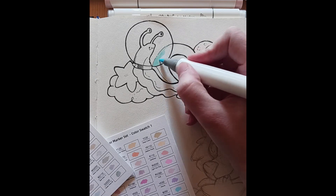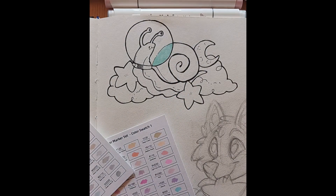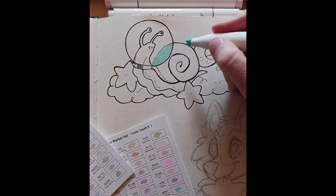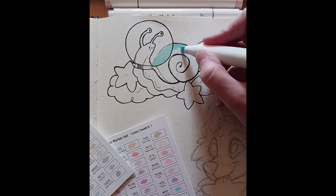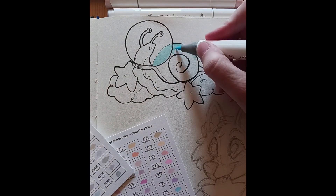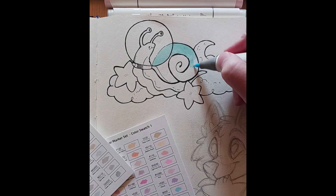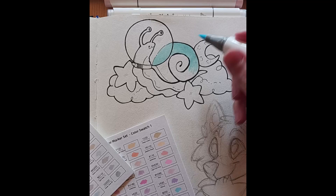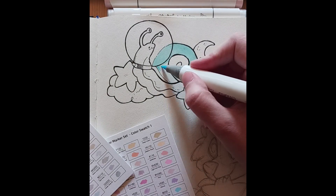I'd also like to preface this by saying I'm pretty much solely a digital artist. I've never used markers — like ever, I don't think. And to be honest I hadn't really drawn in any sort of traditional medium for about a year I think before I did this video. So I basically had no clue what I was doing when I started using these.